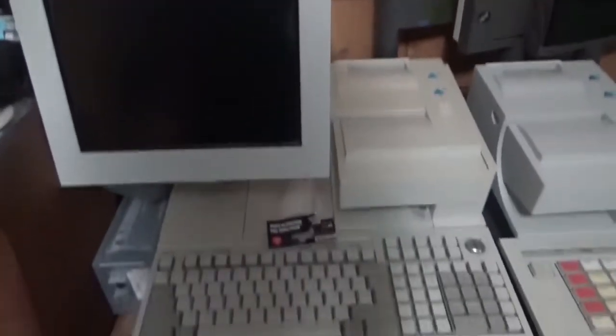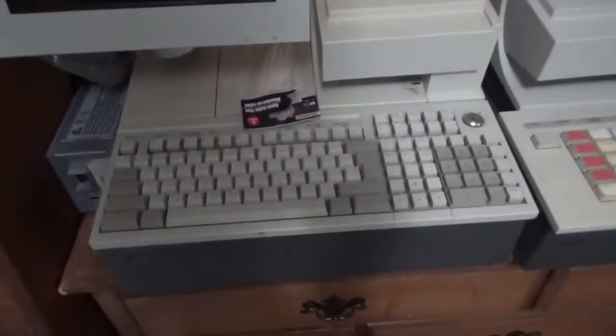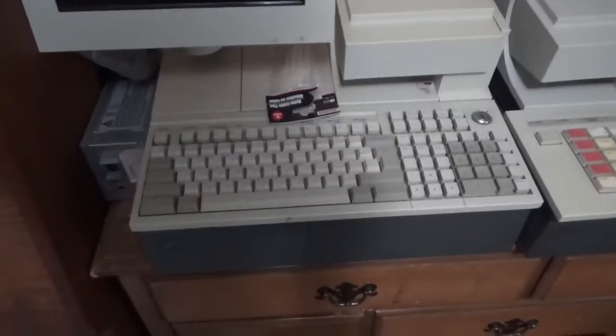I'm finally going to do a video on the 4694-347. I did a video on this when I first got it — an unboxing — but never did a video of it all set up. Hopefully the rain isn't too loud in the background.